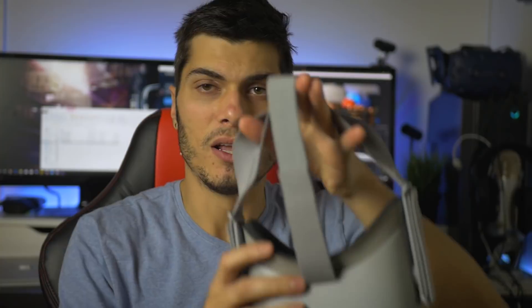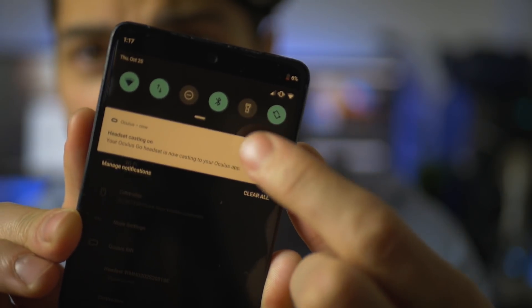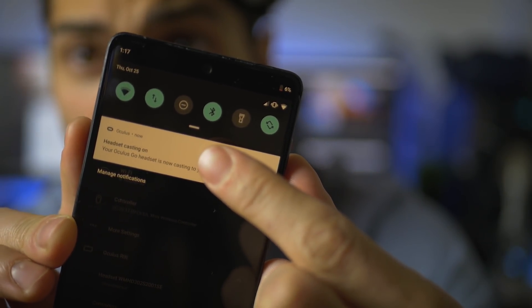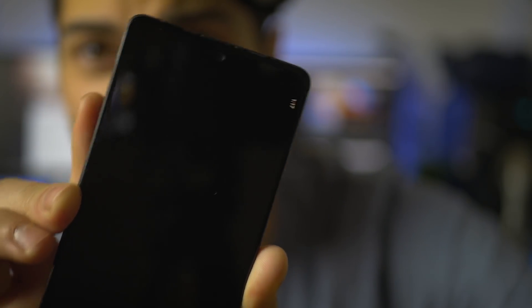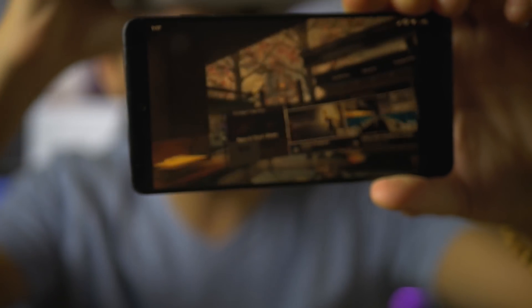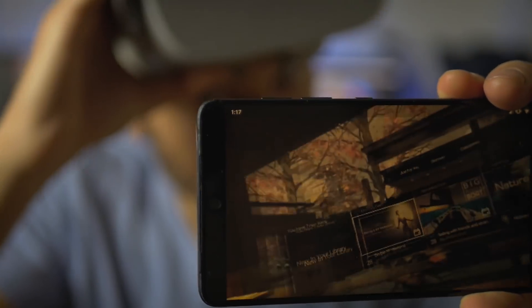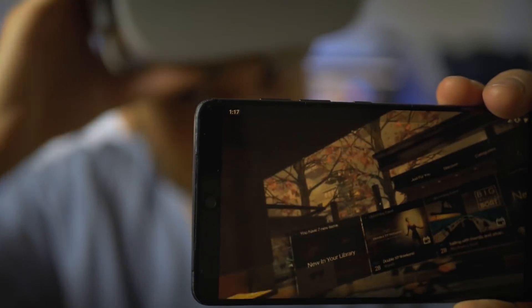After clicking Start, a notification appears on your phone. Let me fix the focus — okay, focus fixed. You just click on the notification and you'll get to the screen sharing right away. That's it — simple.